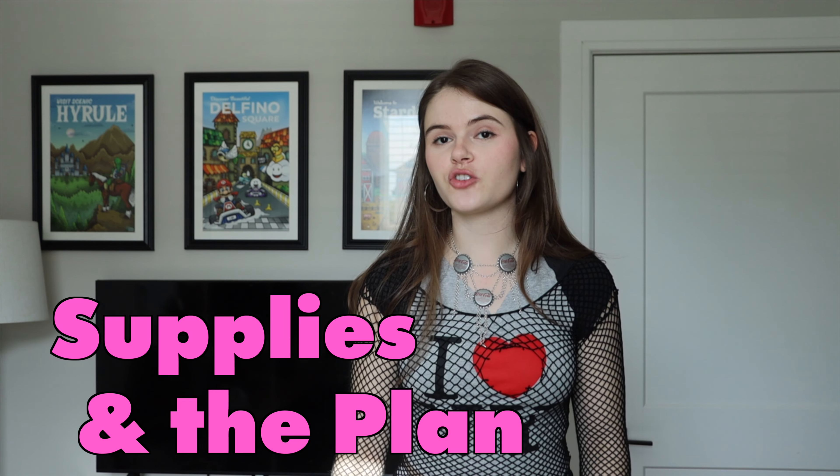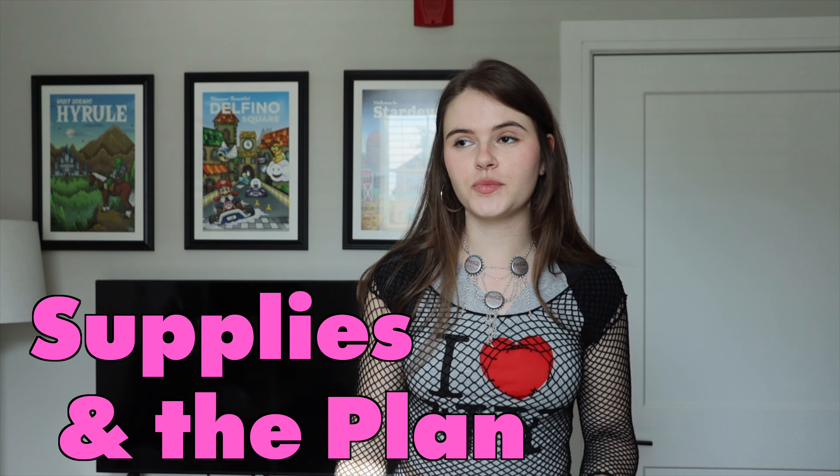I have truthfully been purchasing fabrics for this costume for the last year, like for real, and just having so many issues getting started. So without further ado, let's get into it.